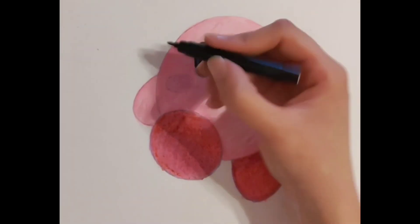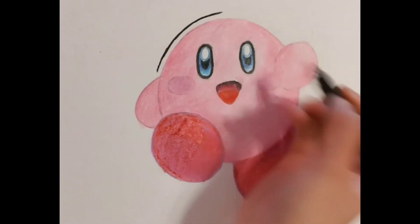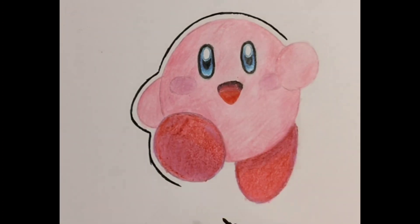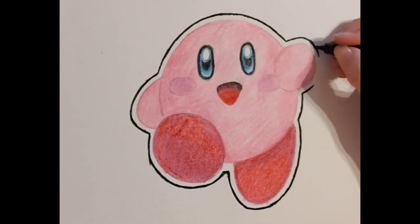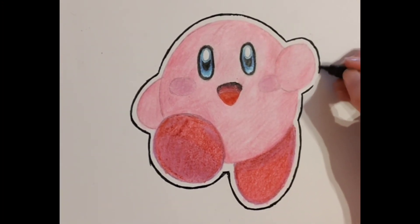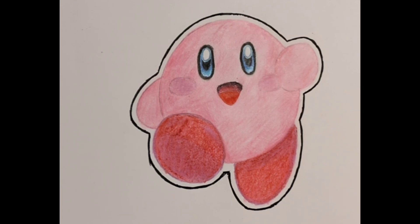Now for this last step — this is optional — get a black marker and outline Kirby like this. And here we have the finished drawing of Kirby. Thank you for watching. Subscribe and like for more videos and tutorials. Comment down below for any video suggestions and I'll see you next time.